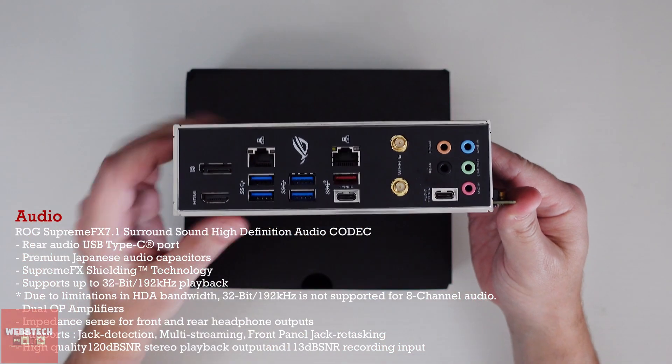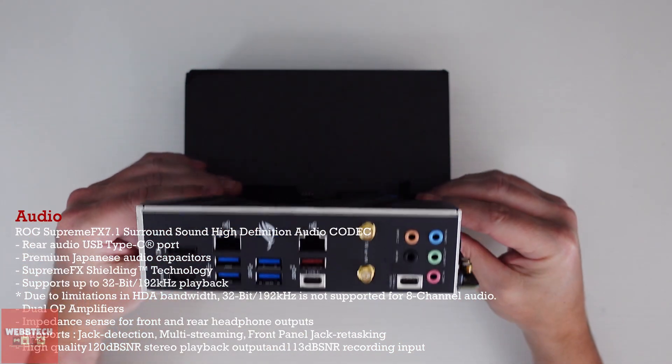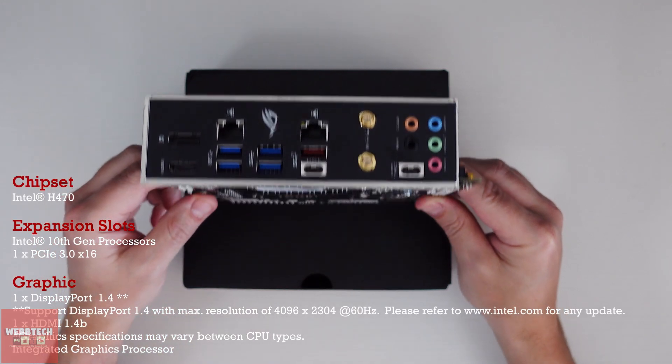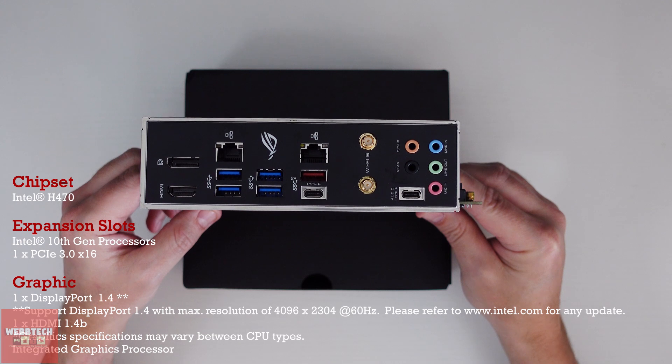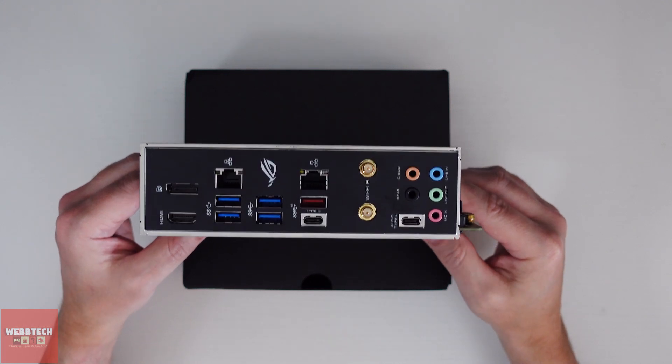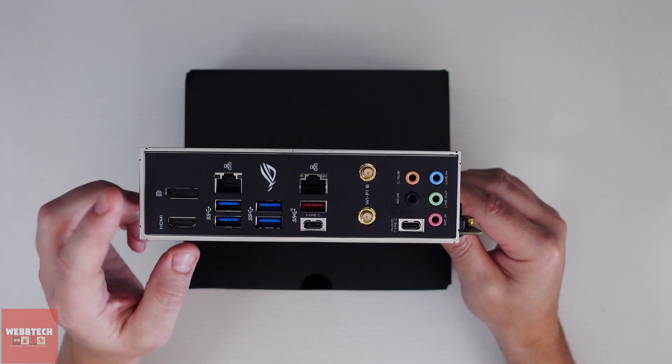One of the things I really like about some of the modern motherboards, especially ASUS, is this integrated I/O shield. It used to be an absolute pain in the backside having to clip them into the frame of the case — it doesn't always take — so having it integrated is very welcome.